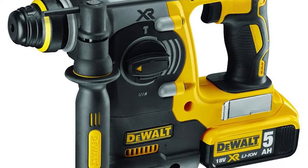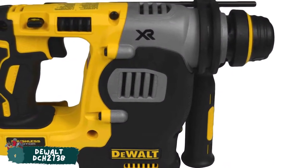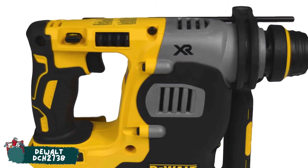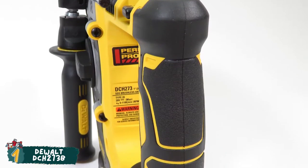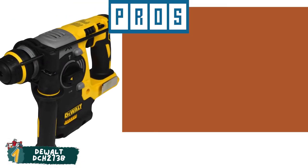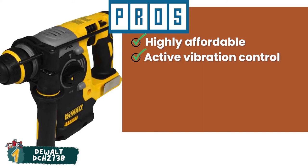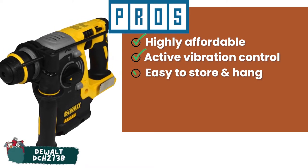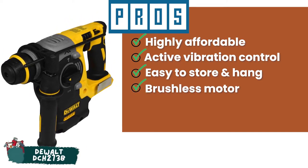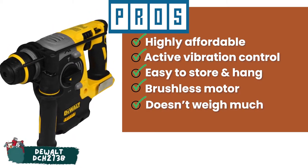Finally, we have the Best Overall: the DeWalt DCH273B. It's a low vibration, lightweight, and high-performance rotary hammer drill that is designed to drill holes in concrete quickly and efficiently. Highly suited for all-day use, even if you have to drill large diameter holes in the hardest concrete. Its pros are: it's highly affordable compared to other products. Its active vibration control reduces vibration significantly. It's easy to store and hang up with the use of a retractable utility hook. Its brushless motor ensures increased lifespan and extended runtime. And it doesn't weigh much, which makes it convenient to work for longer periods.